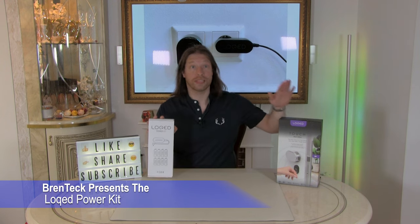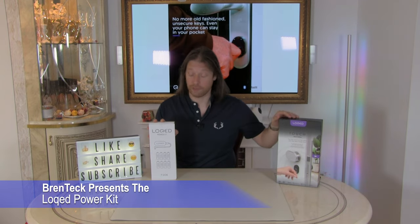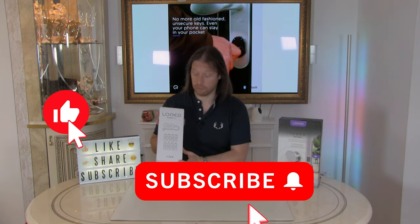We've already done the setup of the Locked smart lock, which is a lovely bit of kit. Now this is a sponsored video — we have been given the lock and the power kit, but we haven't been paid; we've just been given these items for review and the unboxing videos.